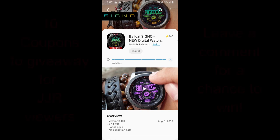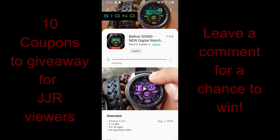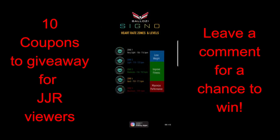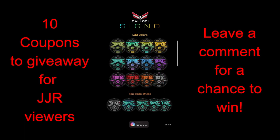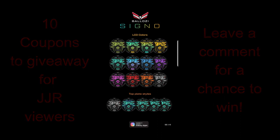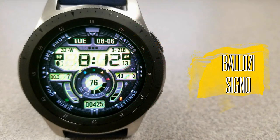Hey guys, welcome back to the channel. Thanks for joining me once again. I have the newest release to show you from our friends at Balazi, and this time he has created what I think is his best all-digital watch face yet. We're also going to be giving away another 10 coupons for this face, so make sure you leave a comment below to participate. Let's go check out this new face called Cyno.